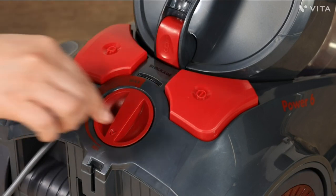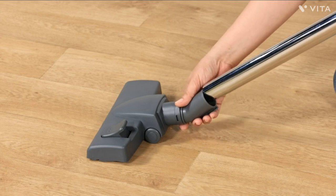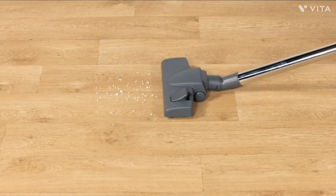The sleek design and bagless feature make it easy to maintain, while the powerful performance ensures a deep and thorough clean every time. Say goodbye to dust, dirt, and debris with the Hoover Power 6.